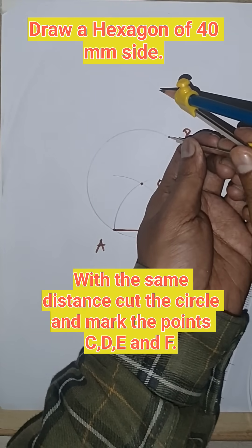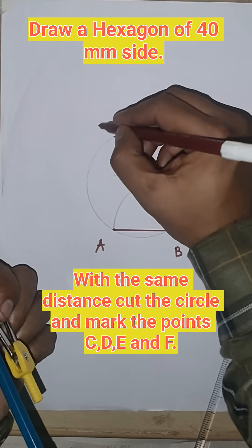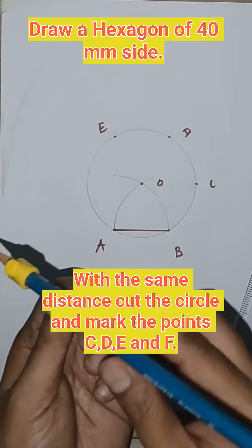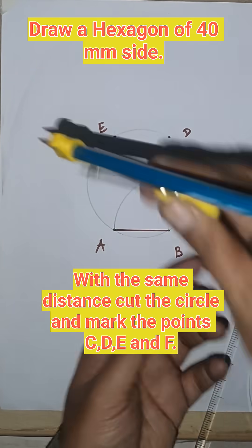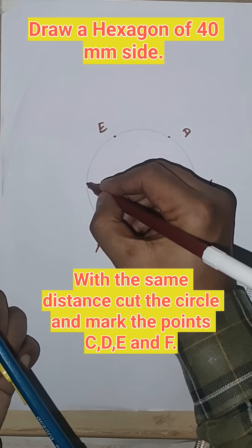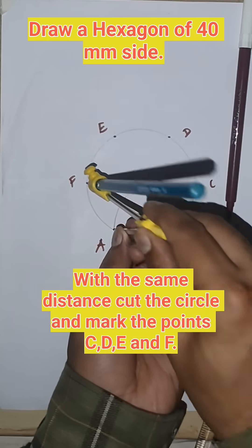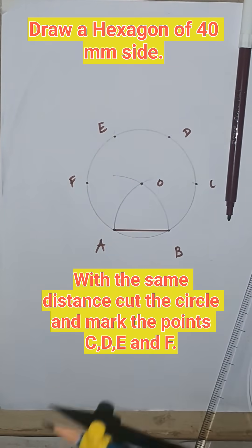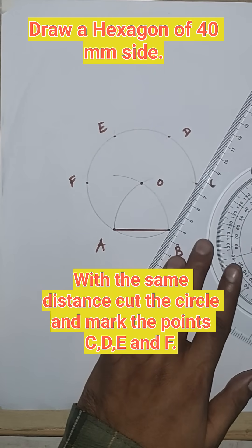From point D, cut the circle again — we will get point E. From E, cut the circle again — we will get point F. A to F must be the same. Now join these points and our hexagon is ready.